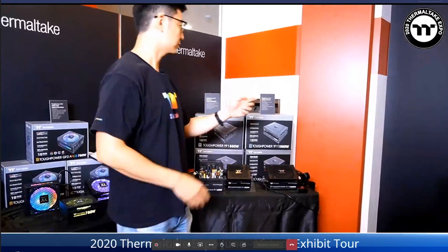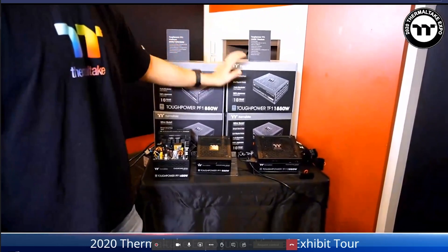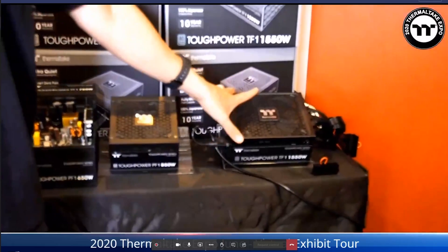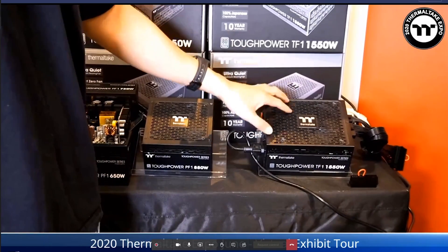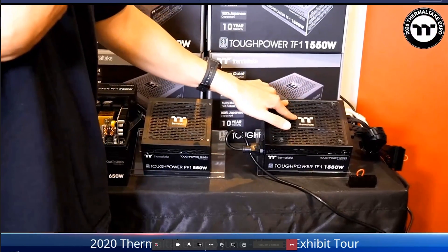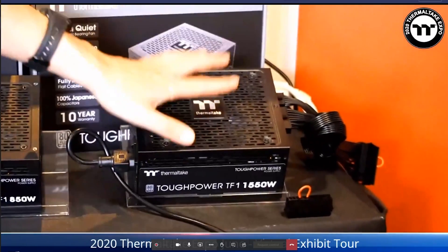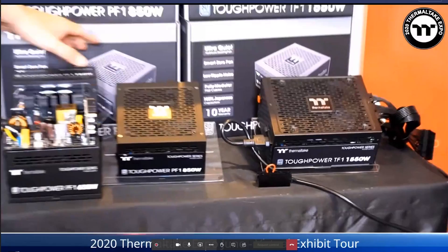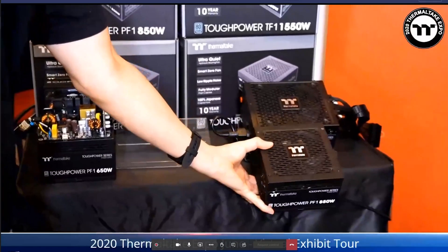That was impressive. Now let's take a deep look at the power supplies Thermaltake is bringing to the table. The first is the Toughpower TF1 1550W 80 PLUS Titanium — designed for overclockers. This is their first analog power supply at 80 PLUS Titanium efficiency, and results from testing with overclockers have been pretty good.